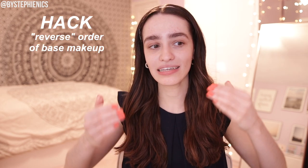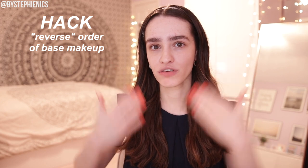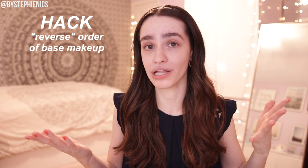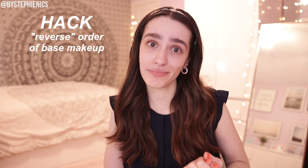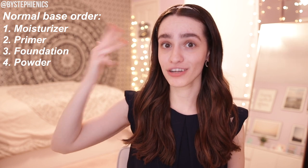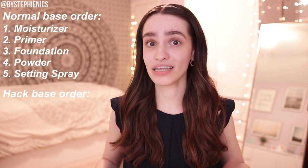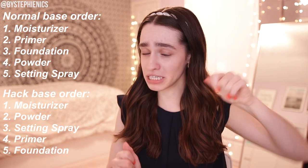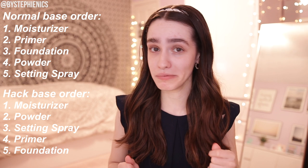This next hack I'm actually really excited to try out. They say that switching around the order of your base products will help your foundation go on smoother, last longer, and be creaseless. The usual order would be moisturizer, primer, foundation, powder, setting spray. They switch it all around and say you have to do moisturizer, powder, setting spray, primer, then foundation. It's a little interesting, but we're going to see how it goes — hopefully better than the brows.